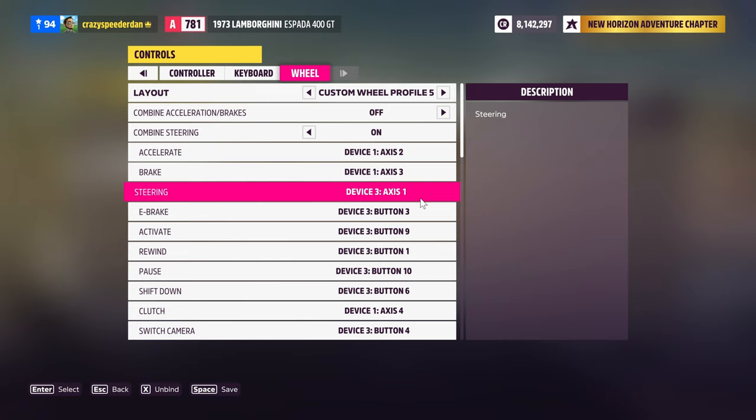I know people used to have to use emulators and stuff like that to get these wheelbases to work, but you don't have to do that anymore. Just make sure you have the most current firmware, make sure you've got everything turned on and plugged in before you boot up the game, and then go to your controller settings and use a custom wheel profile.